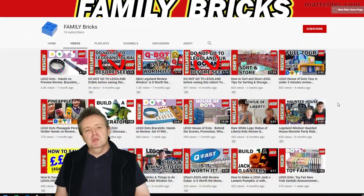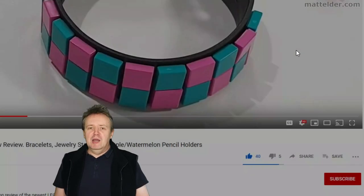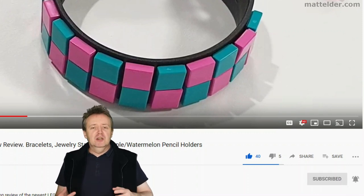This is a Family Bricks video — be sure to hit that like button, share, and if you want to be super awesome, subscribe. Click the bell and select all to be notified of new videos as they're uploaded.